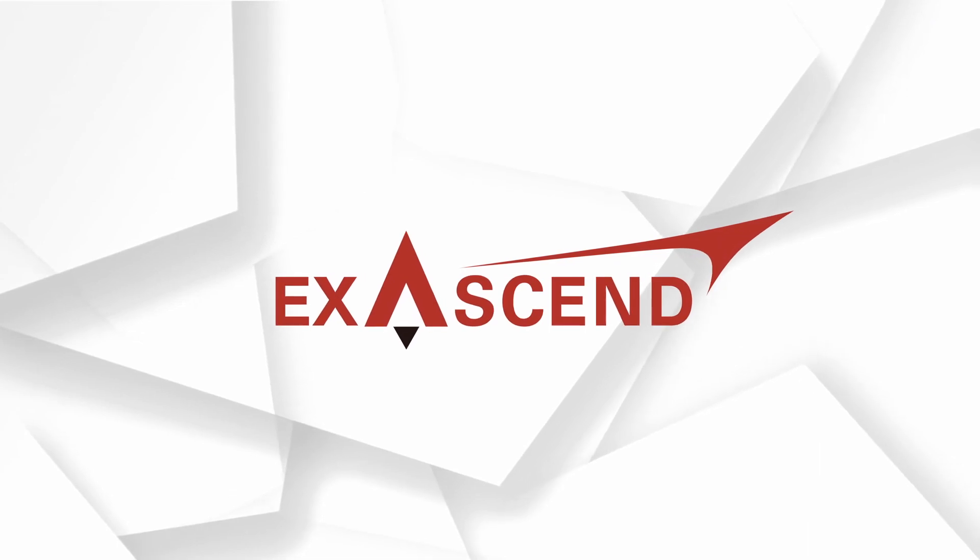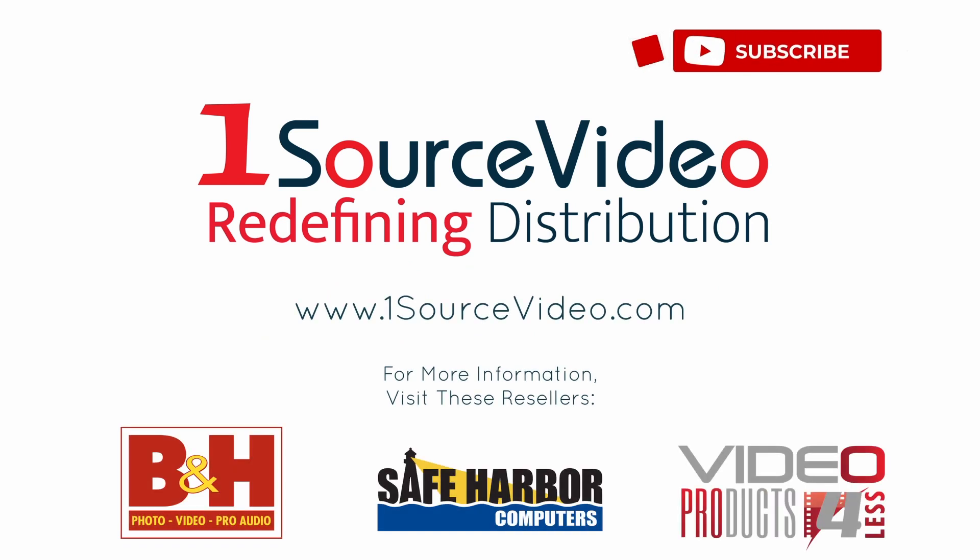To learn more about how Exascend can help bring your production to the next level, check out onesourcevideo.com or visit your local reseller for more information.